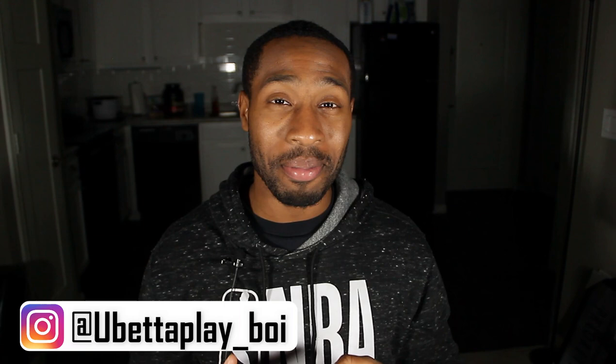Yo, what's up good people? Welcome back to the Gospel Drummer Reacts. I'm KB and I'm the Gospel Drummer and today you already know what it is. If you've seen my videos before, I'm back with another dope reaction. This time it's a request.